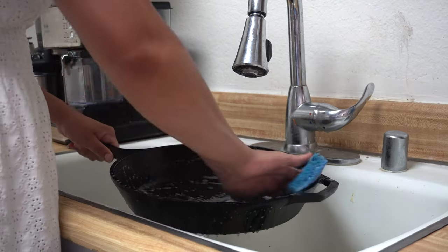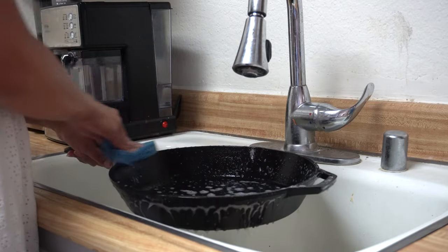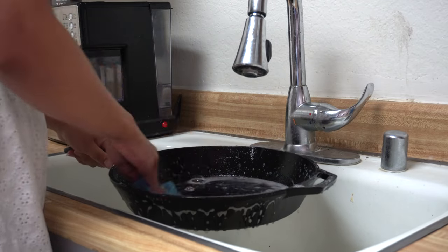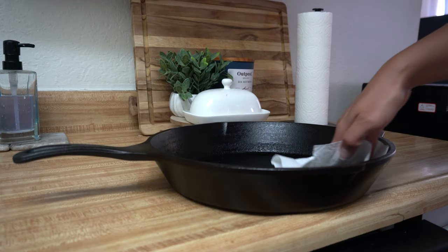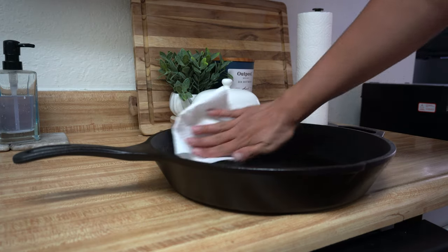If your cast iron happens to have rust on it, you're going to start by scraping that out with some steel wool or even a pan scraper to remove as much as you can, and then washing it with soap and water. If there's no rust, just go ahead and wash it as normal with a small amount of soap. Dry the pan with a dishcloth or a paper towel, and don't worry if a little bit of black residue comes off — that's just part of the seasoning, and it's nothing to worry about.